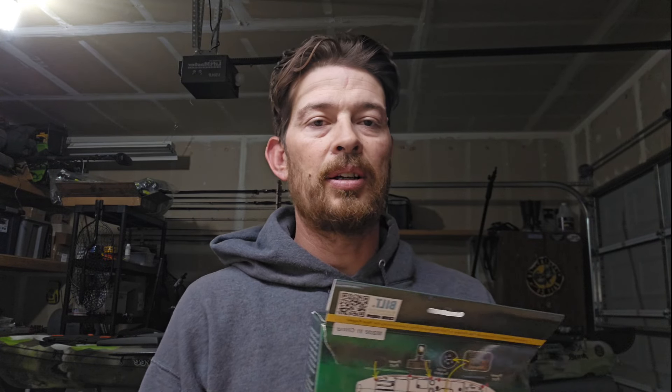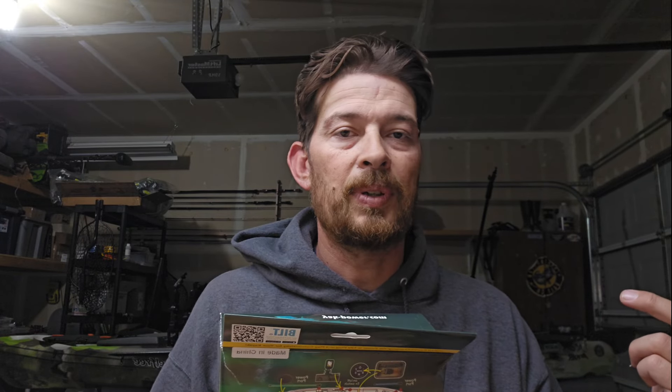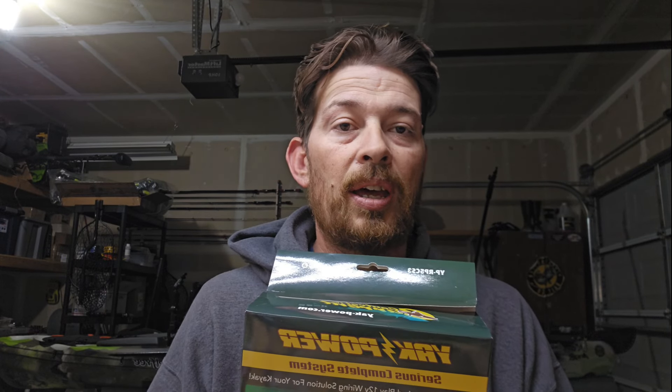What is up everybody, I just wanted to bring this video to help a few of you out. I see on Facebook all the time people talking about adding lights to their kayak, so this is a pretty good system to help you do that. This is the Yak Power — not the wireless one, this is the regular one — but I did put a little something on there that will let you use a phone app as well as a remote control, so stay tuned.